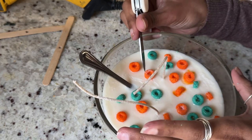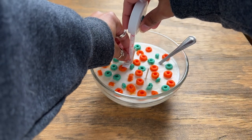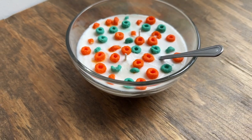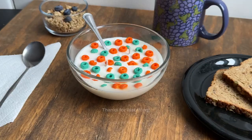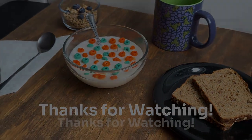Once your candle has completely set, cut your wicks — don't cut them too short; leave about a quarter of an inch. And there you go — now you know how to make a cereal bowl candle that both looks and smells delicious. Maybe it even smells like your childhood. I hope you enjoyed the tutorial and thanks for watching.